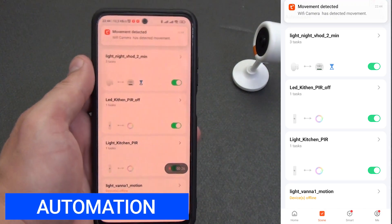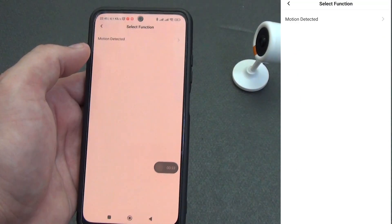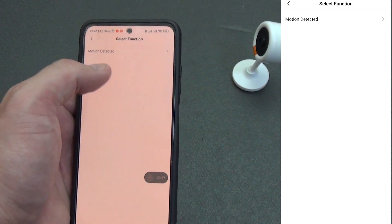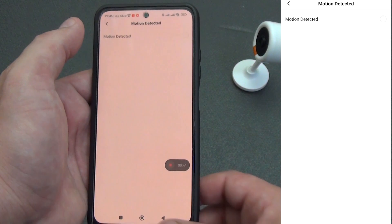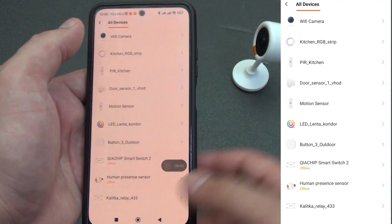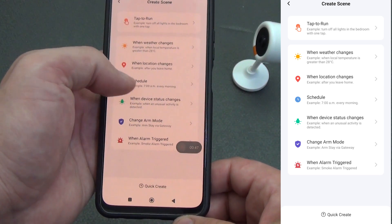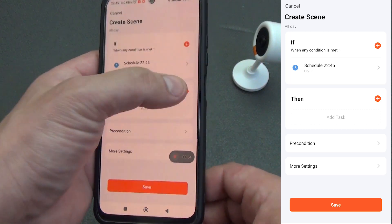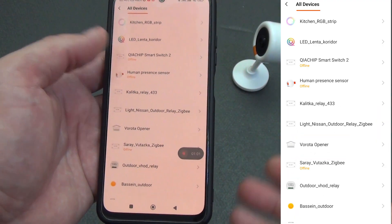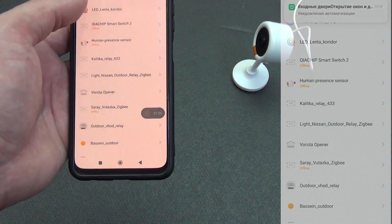Let's see what the camera can do in terms of automation. Going to Scripts and adding a new one — we find and select our camera. We can create automation for motion detection: if the camera detects movement, turn on the lights in all rooms, making the camera a trigger for automation. However, when selecting time-based automation for devices, cameras are not on the device list. So the camera can only act as a trigger for other devices, not as a target of automation.